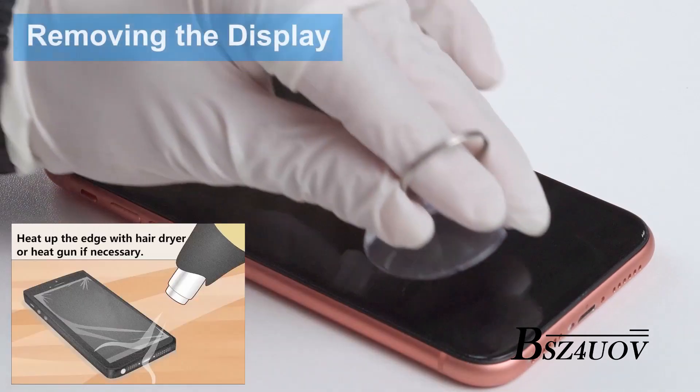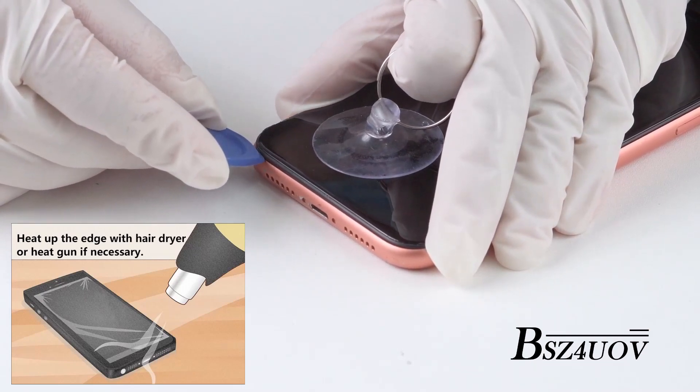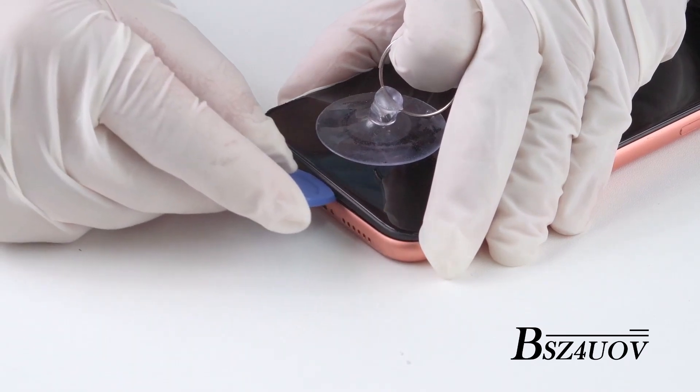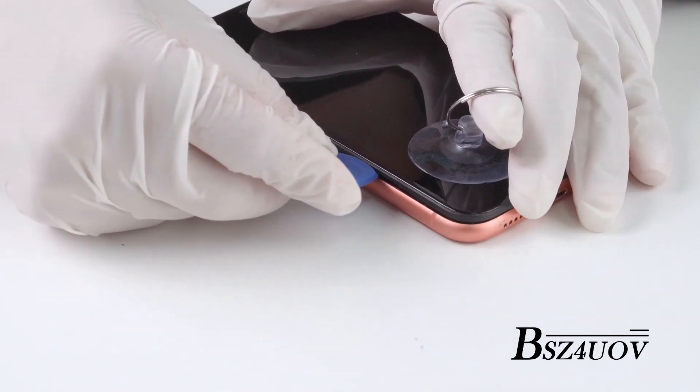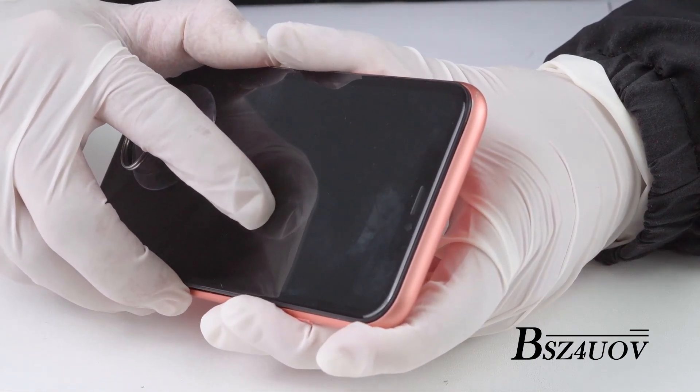Apply the suction cup on the bottom of the screen. Insert the guitar pick right near the charging port. Once you see the gap at the bottom, use the opening tool and the spudger to split under and then using a twisting motion to slowly go deeper around the phone to separate the adhesive.